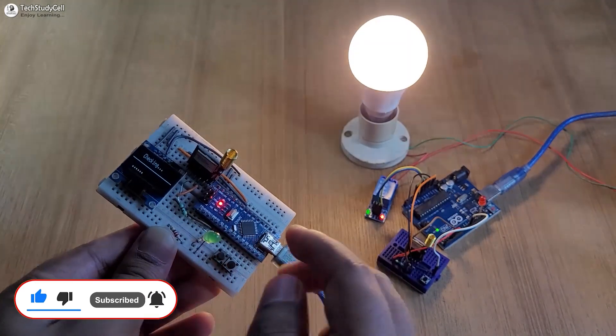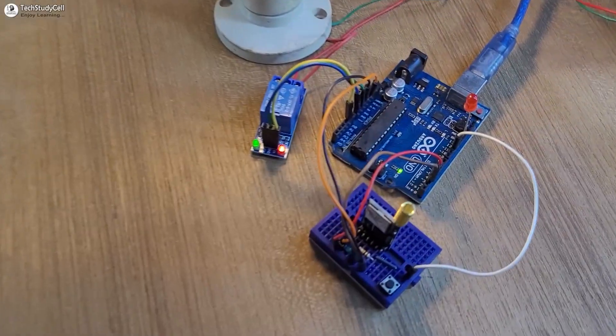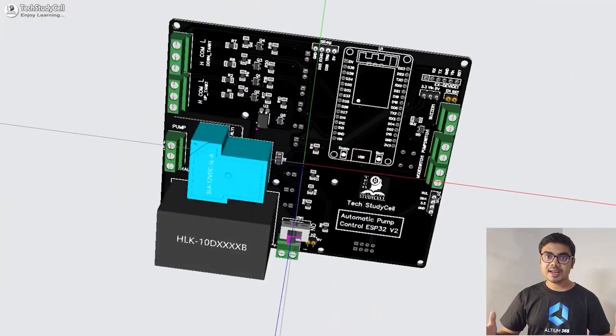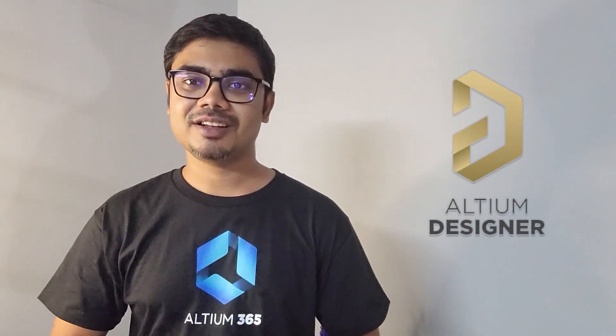You can easily make it after watching the video. Although I have not used any PCB for this project, I will always recommend you to use a PCB for any electronics project, and you can easily design professional PCBs using the Altium PCB designer software.